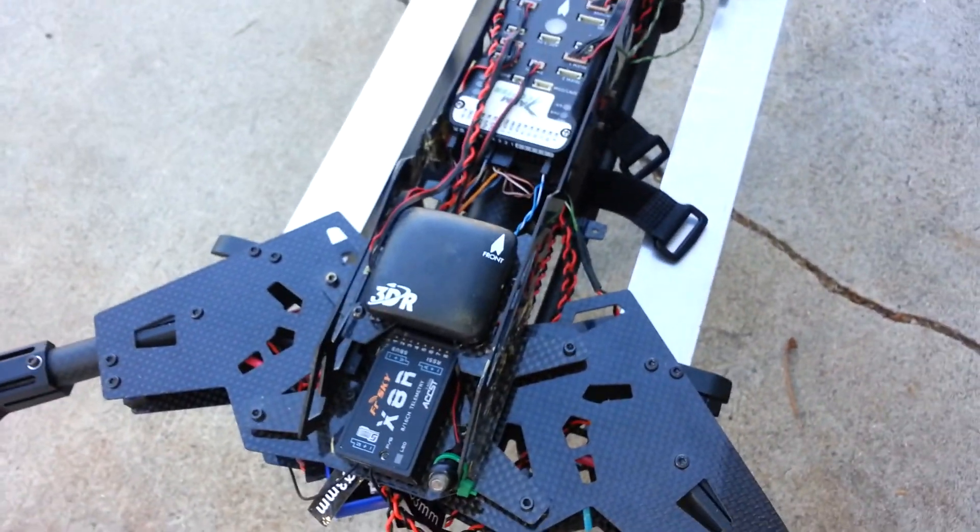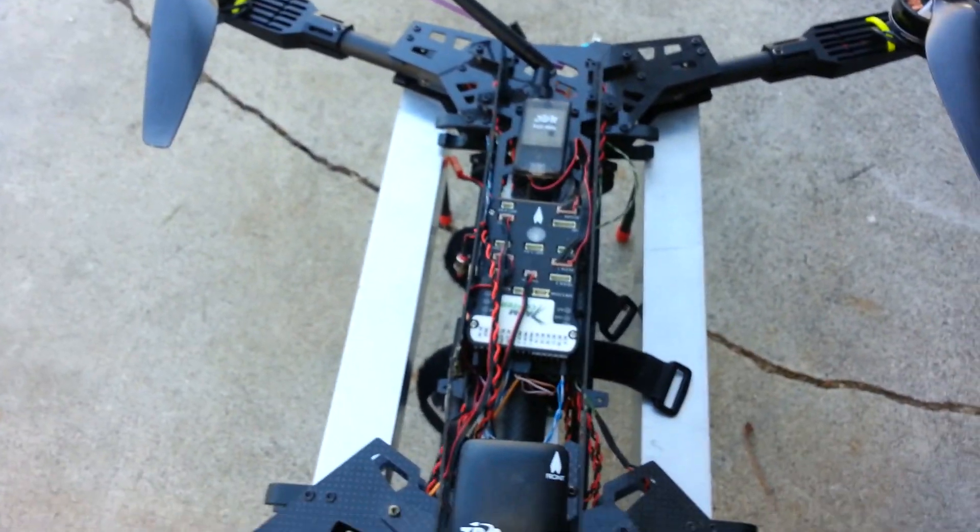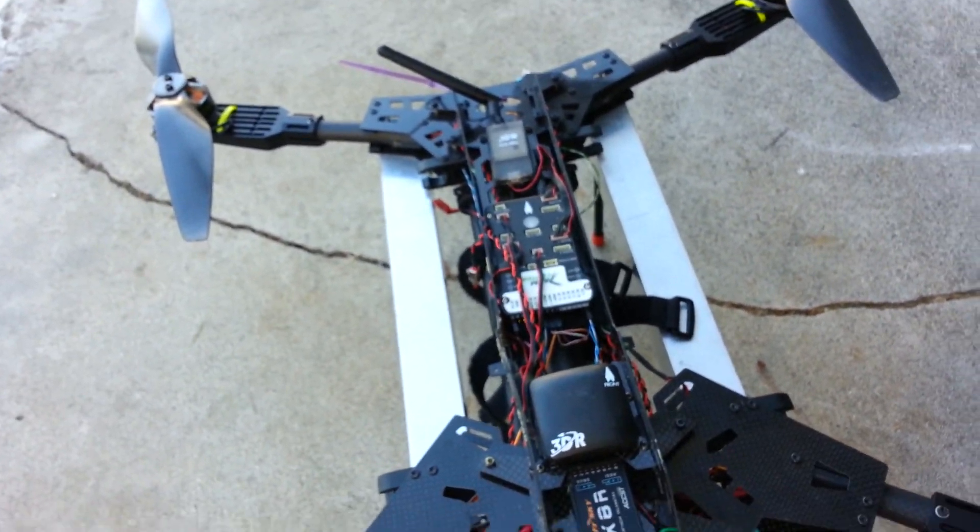The frame is pretty nice. I just wish it were a little bit more sturdy for a noob like me who keeps crashing it.